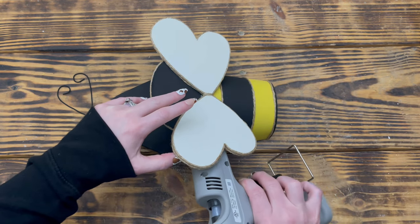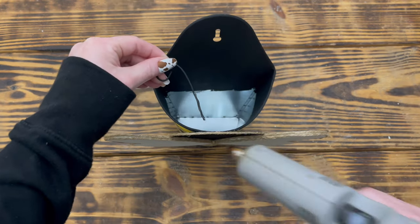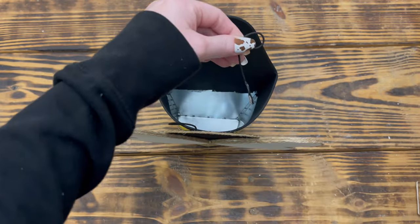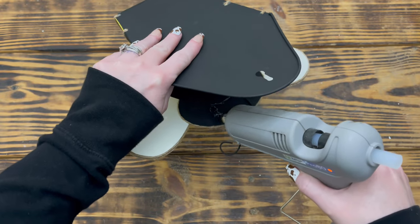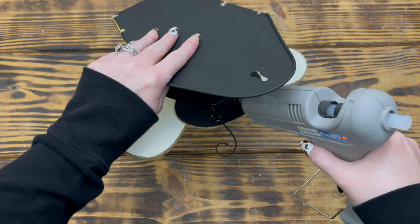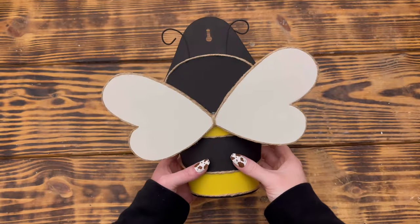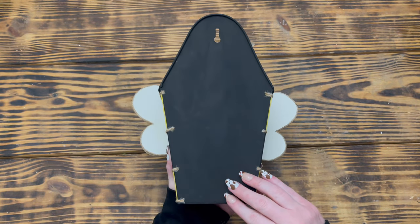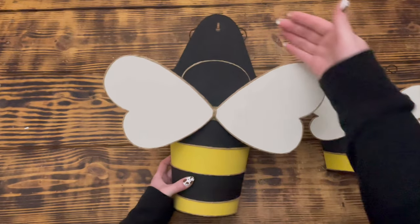I put hot glue on the head piece on each side where the wings made contact with the wood, then attached the antennas to the back side of the head. I went back and added a generous amount of hot glue over the back side of the wire for more security. Hot glue doesn't hold best on metal but it's held up great so far — you could use E6000 or another stronger adhesive for a longer hold if you don't want it permanent.